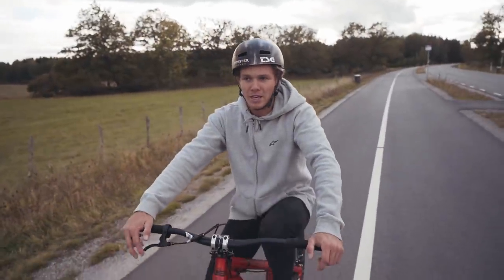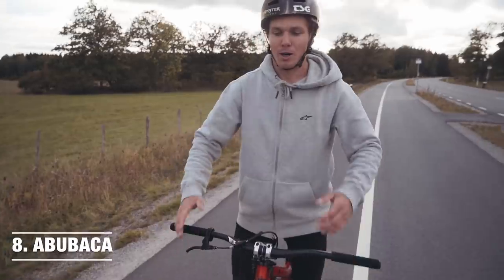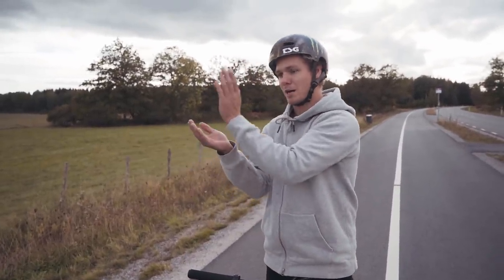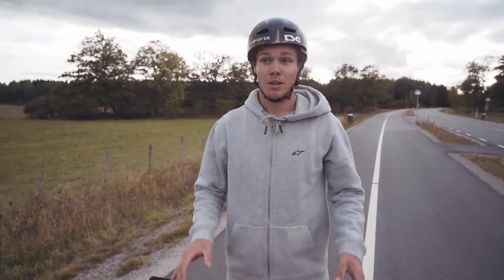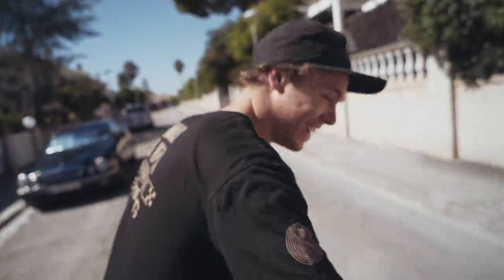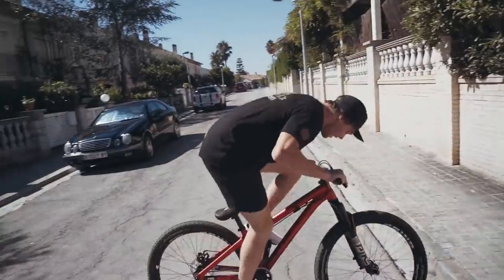The next trick is an abubaka — it's quite a fun one. You go up on the back wheel onto an edge, find a balance point, and jump backwards into fakie. We didn't have an edge at the original location so we jumped to another spot. Speaking of location changes, we're now in Barcelona because we forgot to film at home. Here's the abubaka: just go up and then back.